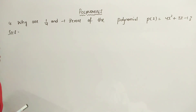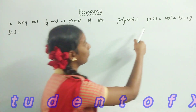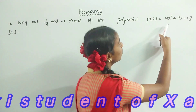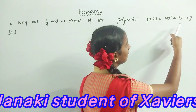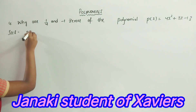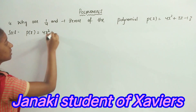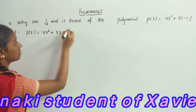Find 1/4 and minus 1 as zeros of the polynomial p(x) = 4x² + 3x - 1. Given p(x) is equal to 4x² + 3x minus 1.